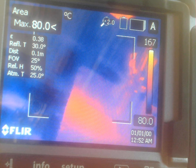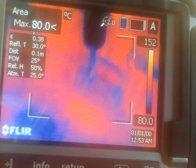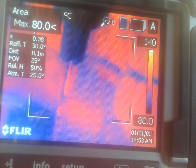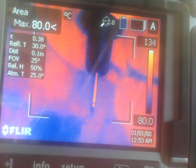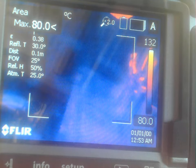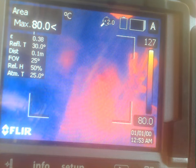It seems like we lost too much speed there. There's no electrical continuity — well, maybe just a tiny amount.